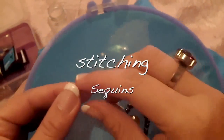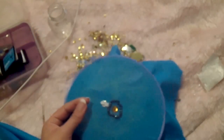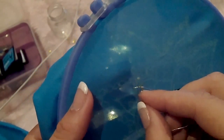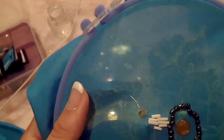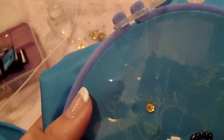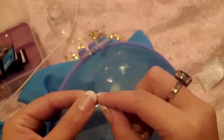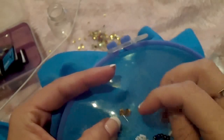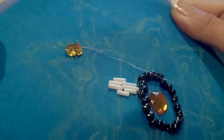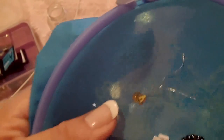You can also stitch sequins. Insert your floss and then insert the sequin, securing it with a stitch like this. Insert your floss again, insert the next sequin, overlap it over the first one, and secure it with a stitch again.